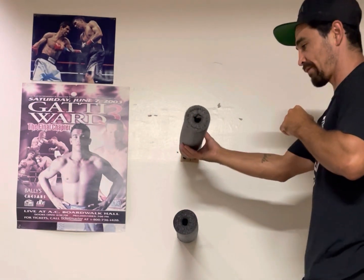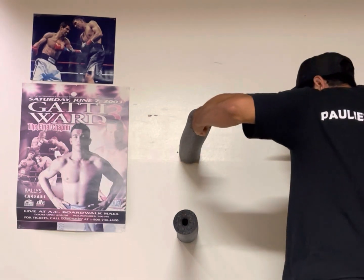Boom — she levels right off the face. Right off the face.